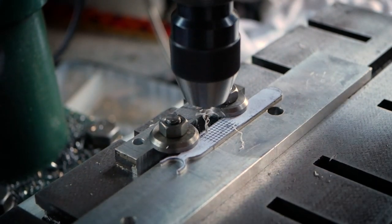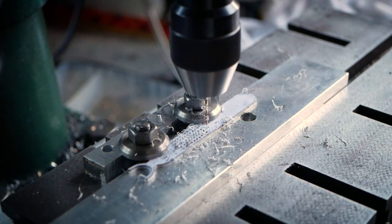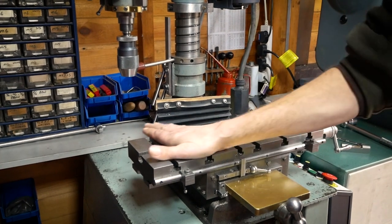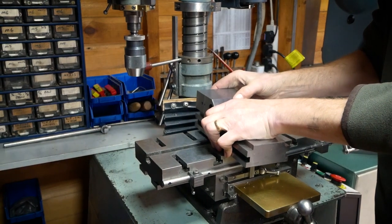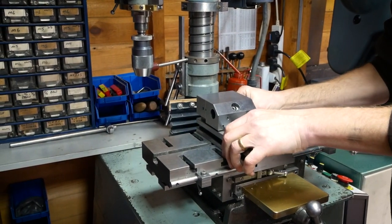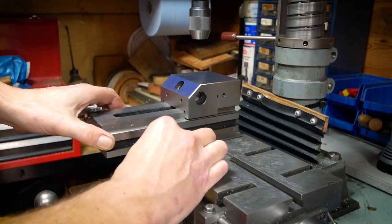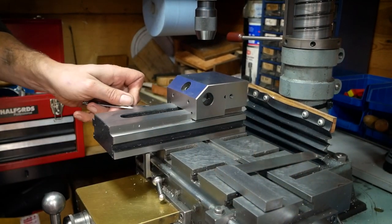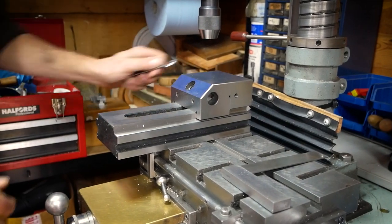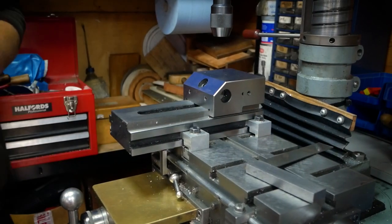We've discussed many of the advantages of the Dorr Westbury milling machine, but of course as with any system there will always be some compromises. While the machine is very versatile, there are other machines out there with at least as much versatility, such as the Bridgeport turret milling machine and the Dekel mills. Of course these milling machines are a lot more difficult to transport, whereas the Dorr Westbury will fit in nearly any car and can be moved by just one person. The compromise for this is the requirement to take light cuts.